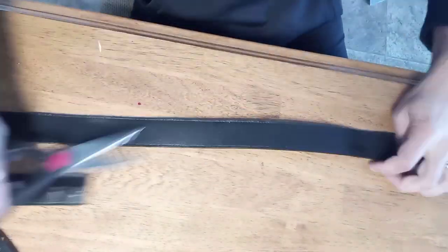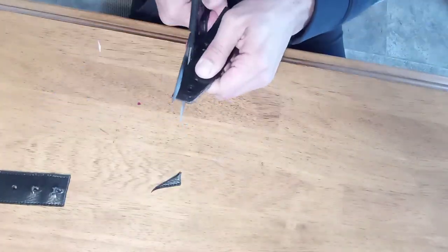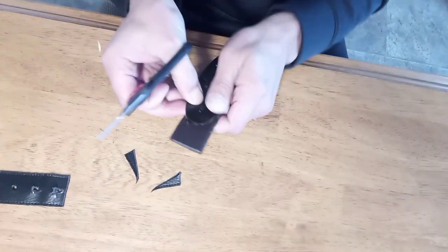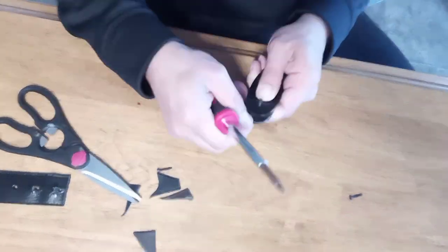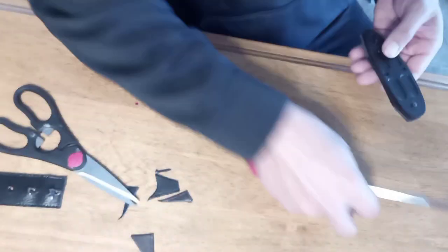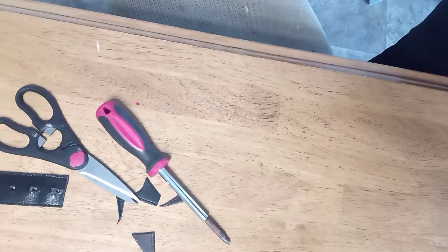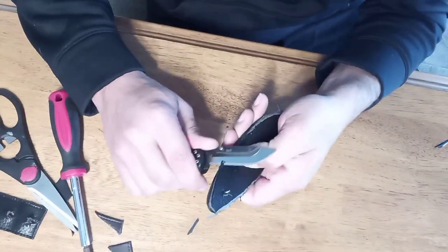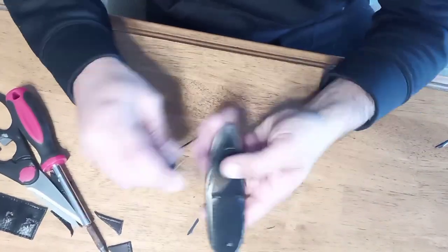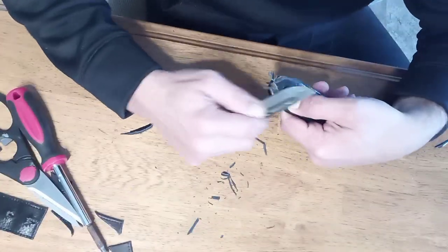I'm using the factory butt plate as a template, just rough-cutting the leather, then I decide to take those screws and attach the butt plate to the piece of leather so it all stays where it needs to. I trim it and grab my pocket knife to get it a bit more precise, but it doesn't fit on the stock — the screws are too short to go through the butt plate and the leather, and it doesn't look good. So we're going to start over.